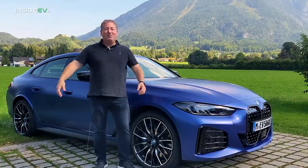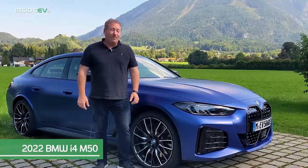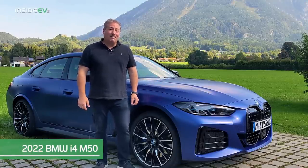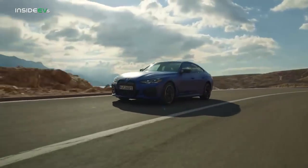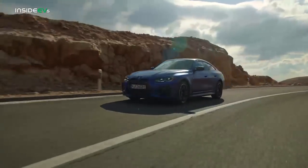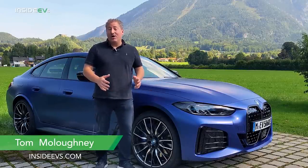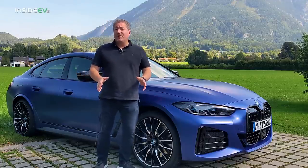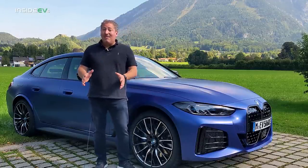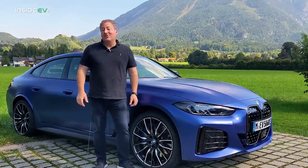Hello and welcome to Bavaria. I'm here in Germany right on the Austrian border about to take this BMW i4 M50 out for a nice long drive to get our first driving impressions. The i4 M50 is the M version of BMW's i4 — it's the first all-electric vehicle in the BMW brand that the M division got a hold of and gave its special touches.